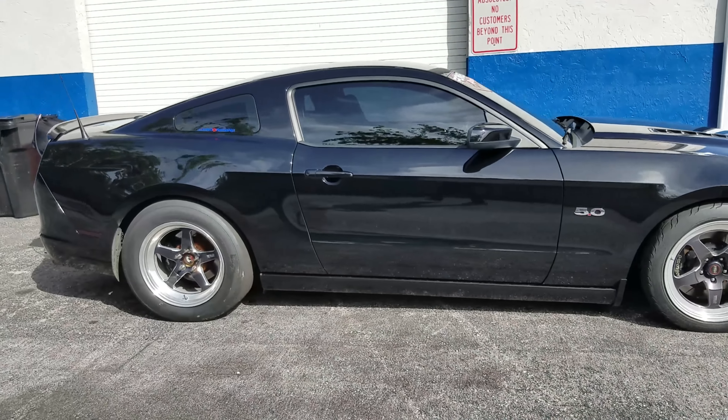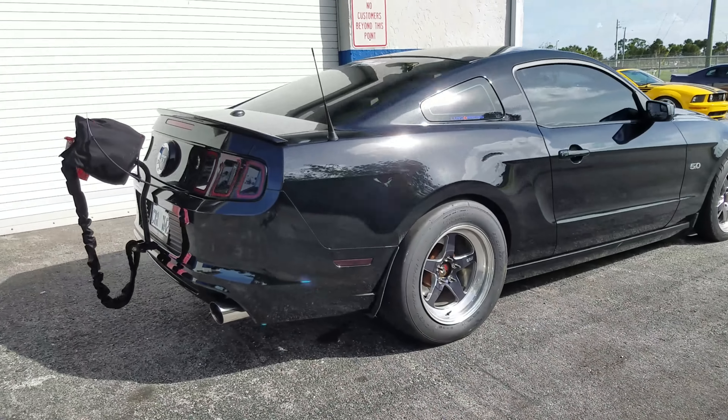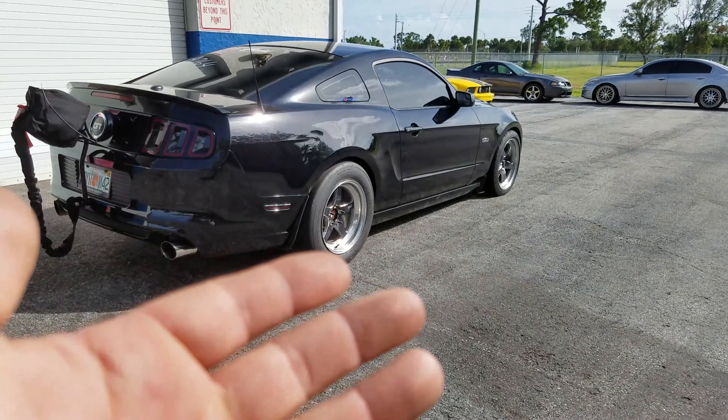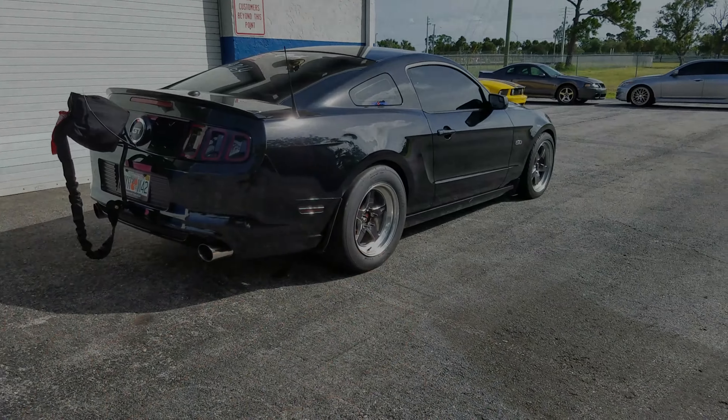I wanted to show you a little bit about this car so you can see something I get to see all the time. They went ahead and put it on the dyno yesterday just to test the lockup, so here's that video so you can enjoy some turbo whooshing sounds.